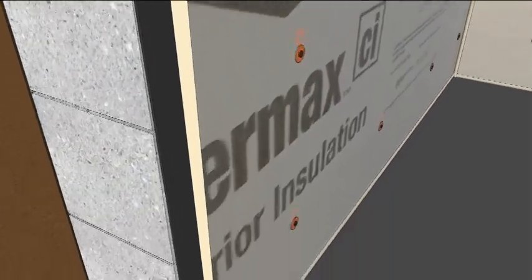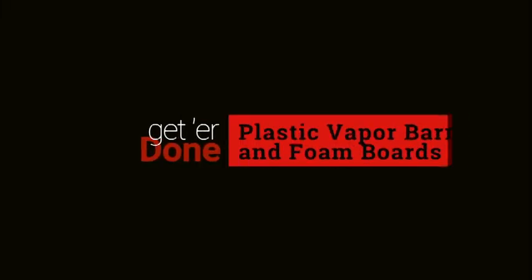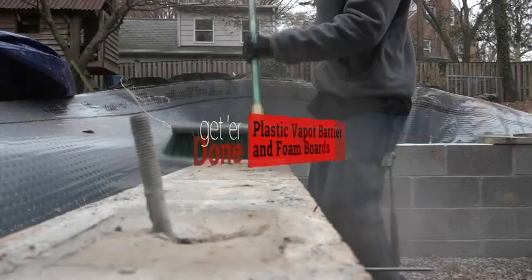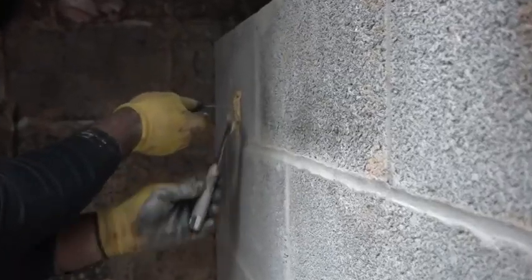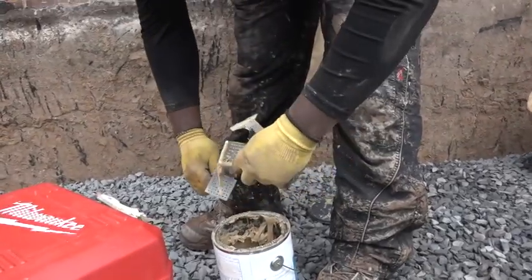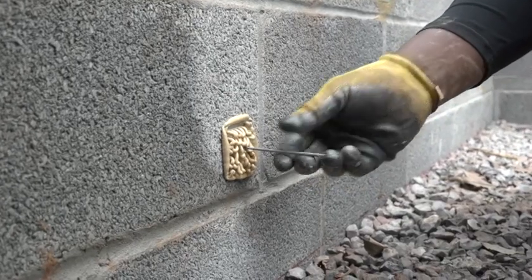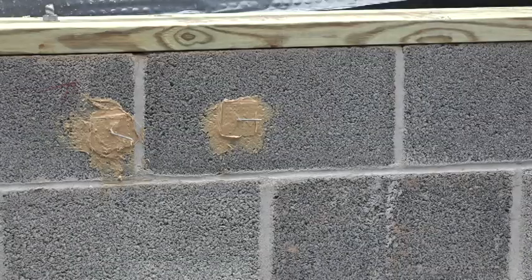All of those layers add up to a high-performance crawl space that shouldn't have any leakage problems. Before laying Silsealer, Ray sweeps the top of the block foundation. But the day before, Sorrel beds insulation spikes to the wall using a bucket of construction adhesive and a multi-tool. He doesn't just place them wherever it strikes his fancy — he places them with the foam board insulation in mind.